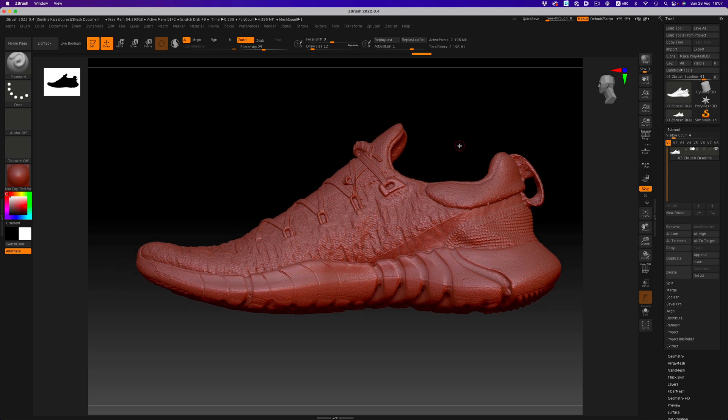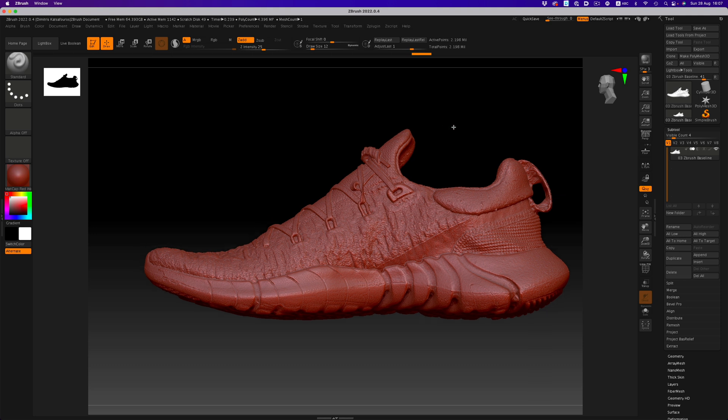Making big adjustments on the high-res mesh is going to be problematic — as you can see, we're dealing with more than 4 million polygons here. Working on a low-res mesh on the other hand is much easier to adjust, so that should be our first action item. Let's duplicate our object so we have the original scan intact. Apart from safekeeping, we also need it for all the projection we'll have to do later on.